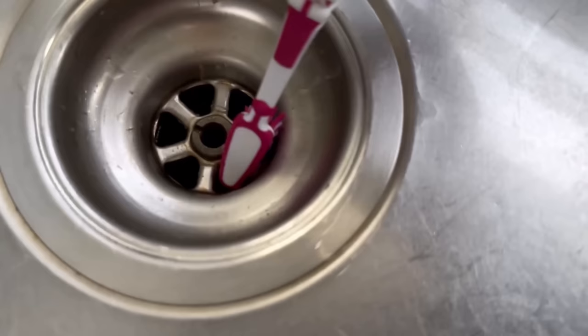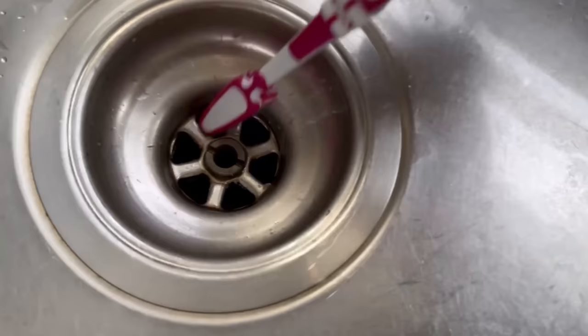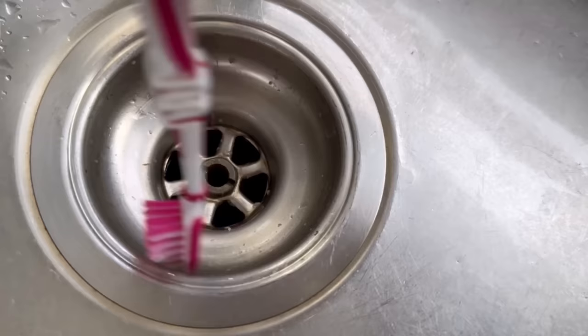But with the toothbrush which we have now prepared, we can get into the drain and also into the small nooks and crannies, and still have small short bristles there that can provide good cleaning performance.